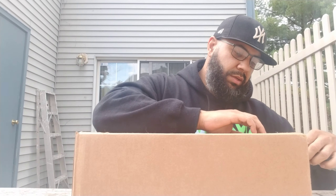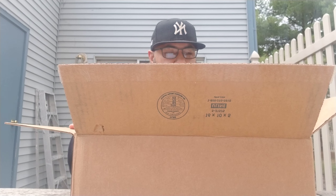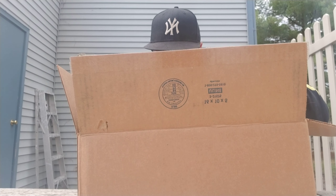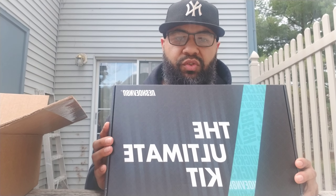I had this for a little bit, I just didn't open it up. I got some more pickups, I'll get to them when I get to them. I'm going to do this really quick, it's not that long of a video. You've probably seen this video done by other people. They've done videos on it and I just decided to finally purchase this thing. And it is the ultimate kit from Rejuvenator.